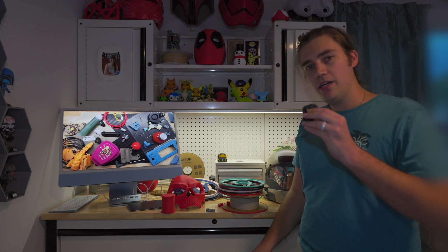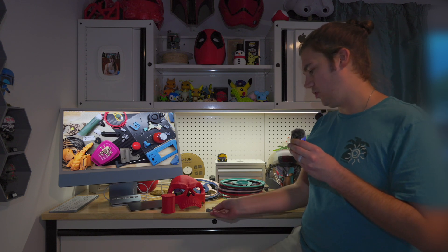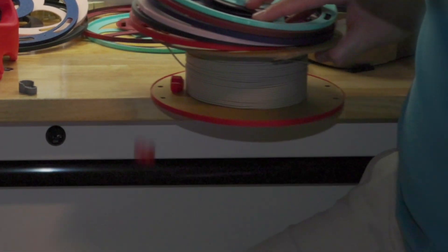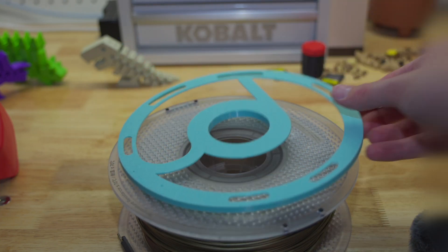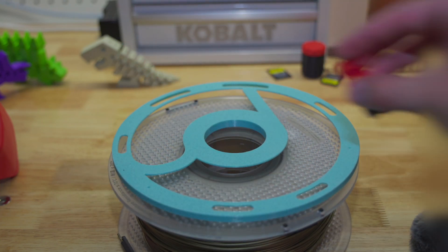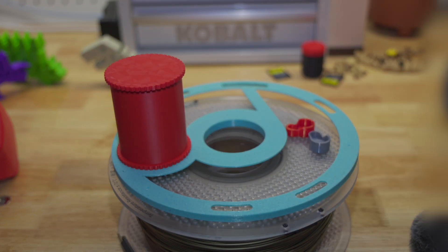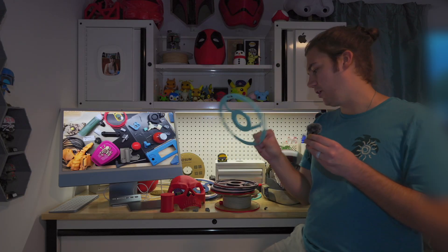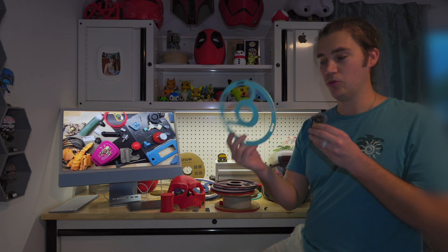Those are my top six things I would recommend printing immediately. To recap: you've got your AMS PTFE protectors, your filament scraper, your filament clips for the Bamboo Lab spools specifically, your AMS spool weights which are super handy, and your adapter rings for Polymaker and other filaments like Overture that use the same cardboard spool.